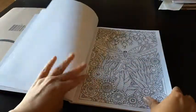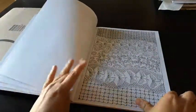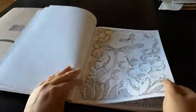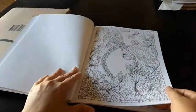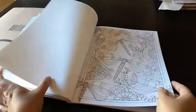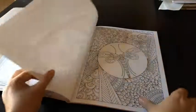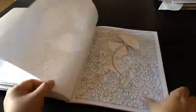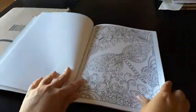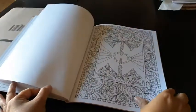What attracted me to this book was the fact that it is like a cross between geometric designs and a mandala, so I thought I would give it a try. It is very similar to these two types of patterns that I really love to color. I will not bother to color it in a realistic manner — it will be more straight colored, but since the patterns are quite simple, I hope I should be able to color it quite easily.